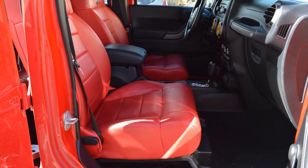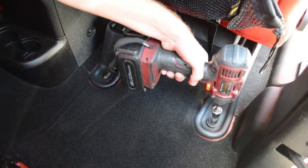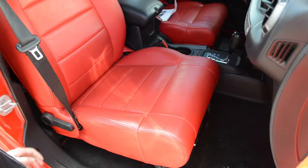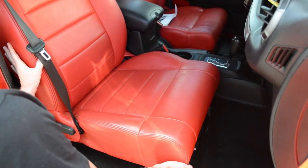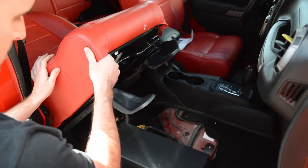Start by removing your stock seats. The first step is to use an 18mm socket to remove the four bolts holding the seat bracket to the vehicle. Tilt the seat back and disconnect the wiring harness.